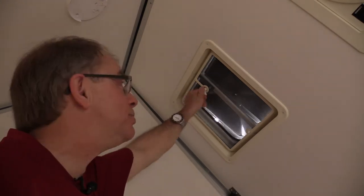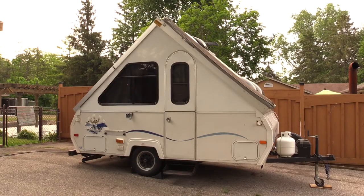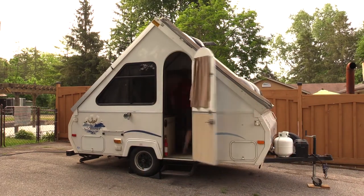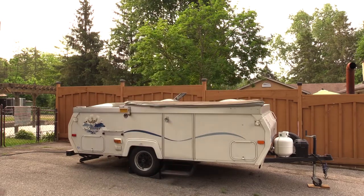The actual vent lid replacement process takes place on the outside of the trailer. But before you do that, you first have to go inside and open the vent. The next step is to get a ladder so you can climb up on the roof — or if you have a folding trailer like this A-liner, just fold it flat.